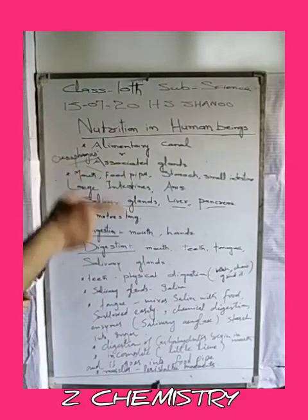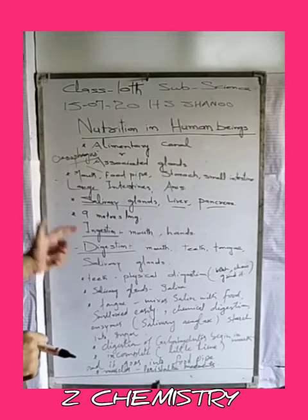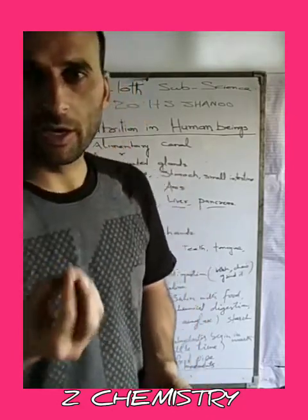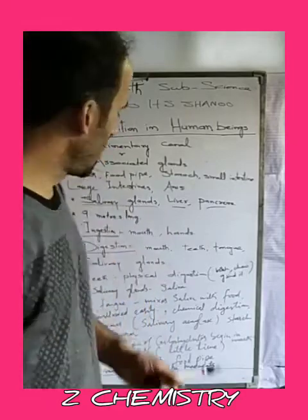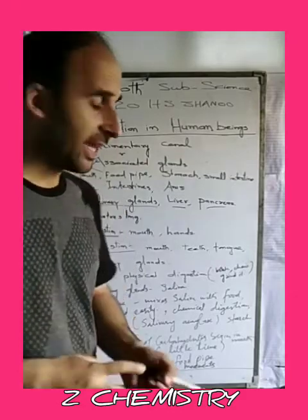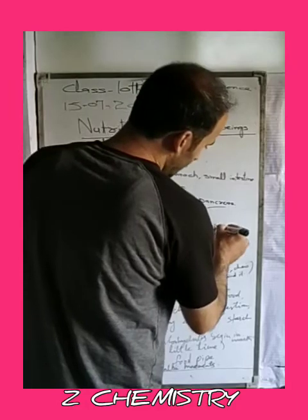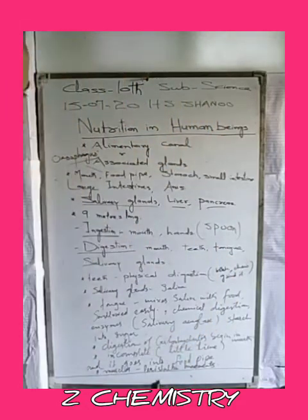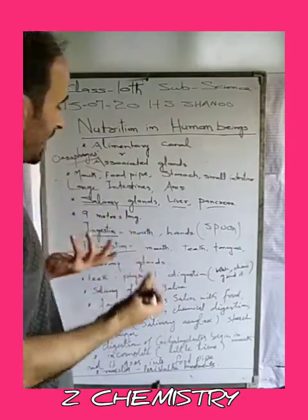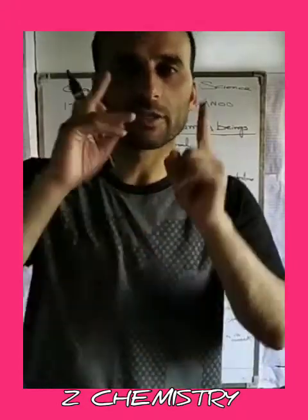Now let's look at the steps involved in Nutrition in Human Beings. The first step is ingestion — the process of taking food and putting it in our mouth with the help of hands or spoons. This process of taking food into the mouth is called ingestion.